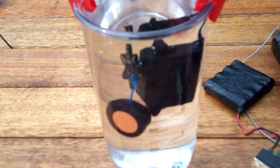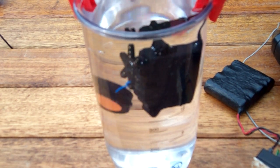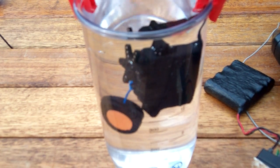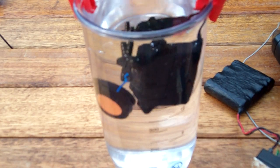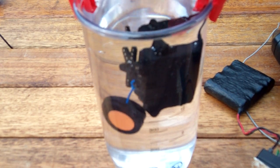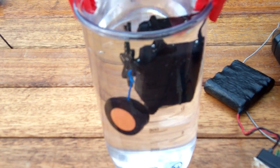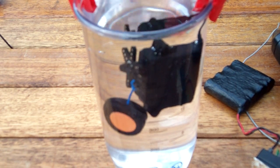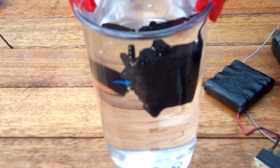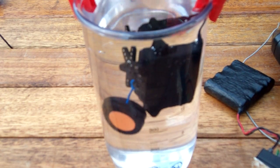Then it was just a case of painting the body with the Plasti-Dip. It's basically a liquid plastic paint, and you have to give it two coats, four hours in between each coat. And that makes it totally waterproof, as you can see — it's submerging.